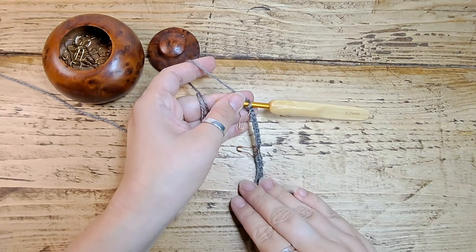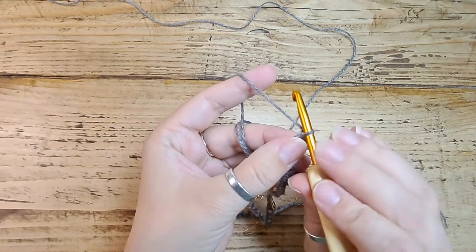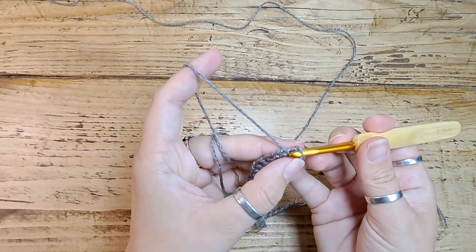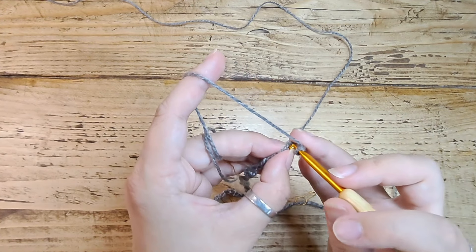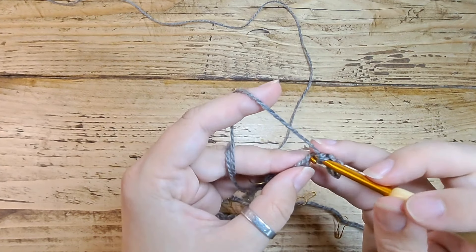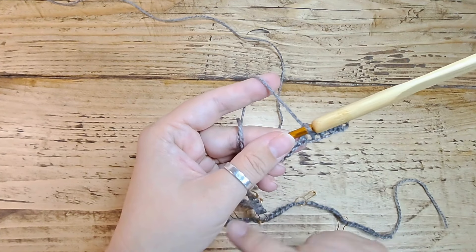That's 20 — continue along until you make it to 80. I've made it to 80. I'm going to chain one and then working into the chain we're going to do one single crochet US or double crochet UK into each chain along, so you're doing another row of 80 simple stitches. Continue along and pause it now to catch up.